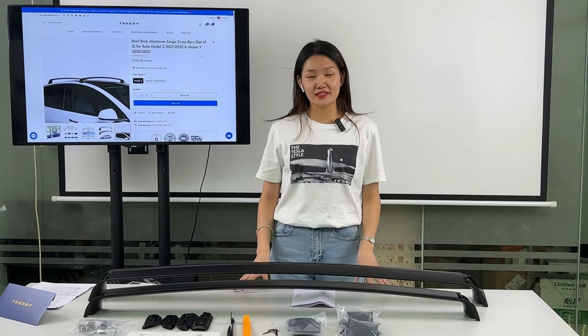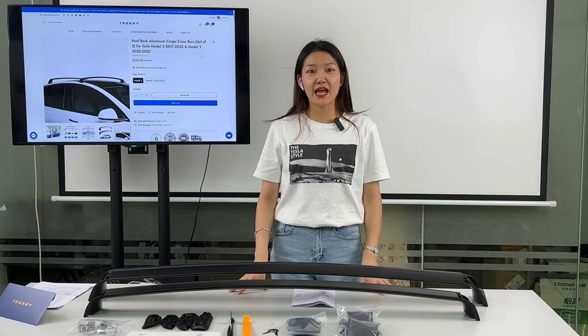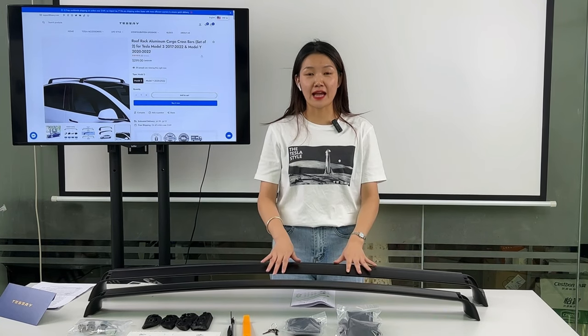Hello Tesla guys, this is Julia from Tesla. Today I'd like to talk to you about the Tesla roof rack.